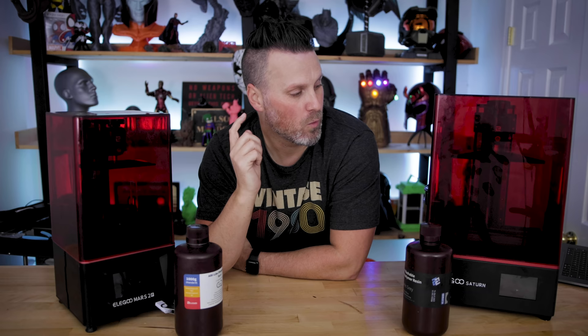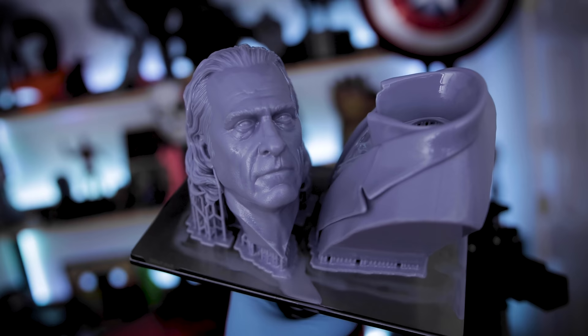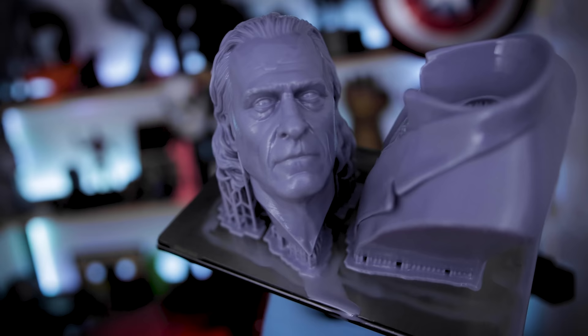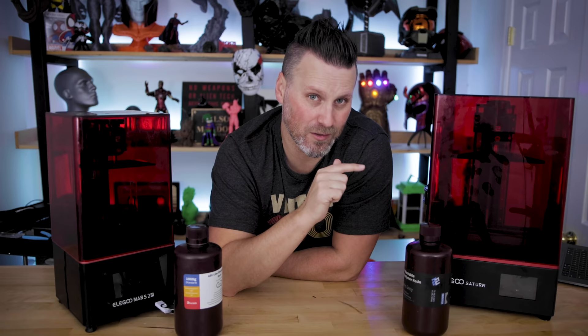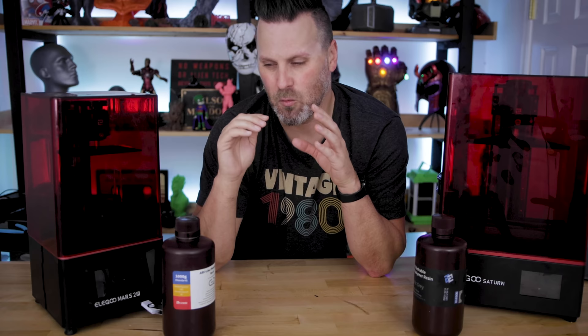When it comes to the Elgu Saturn, we have a bigger build volume, so I'm thinking I'll be printing some replica prop-related things as well as some busts and other figures. Maybe a variety of smaller things too, to see how far we can get with one bottle of resin. It's going to be one bottle per machine — not combined — so we'll really be able to see what we get with one versus the other.